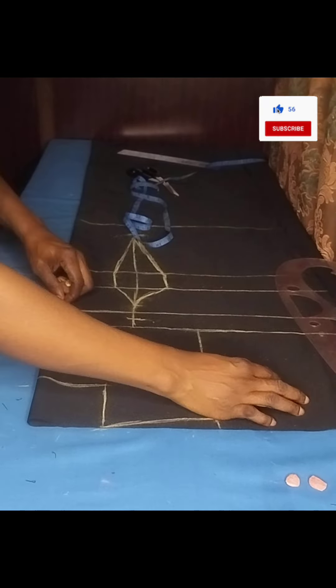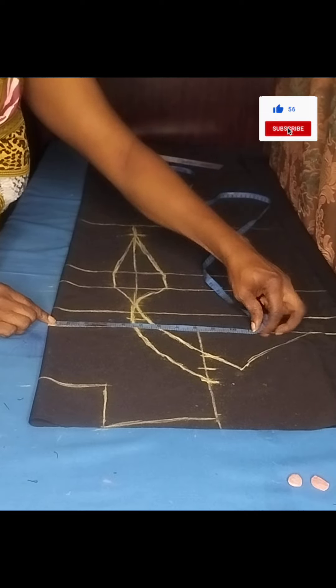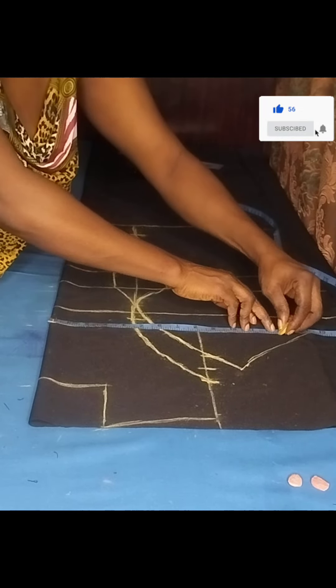Following that is my under bust at 14 inches, then the next line is my half length at 16 and a half inches, and then my blouse length of 26 inches — that includes sewing allowance. I'll go ahead and connect all the lines. These are called vertical lines: the chest line, bust point, under bust, half length, and blouse length of 26 inches plus sewing allowance.